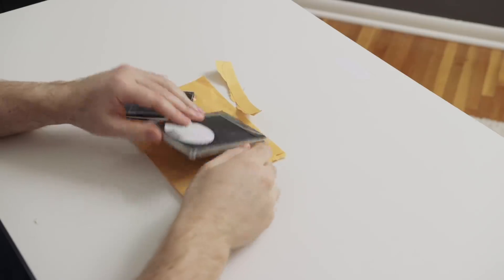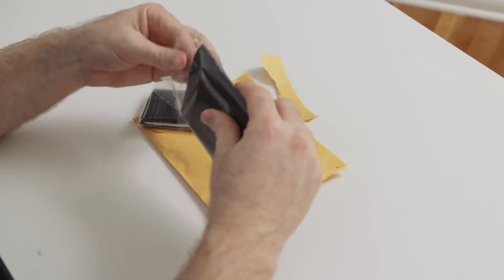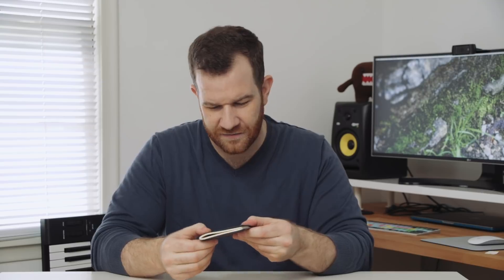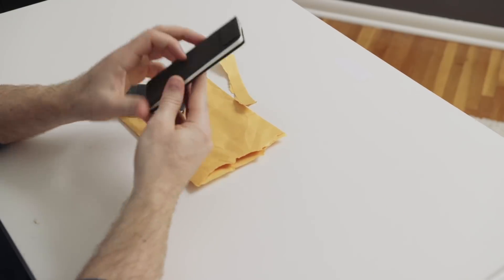What they are is a wallet notebook combination. I'm going to start with the larger of the two. My first impression is that this has a really nice feel to it. It has that kind of recycled paper texture so it's not perfectly smooth but it is just slightly rough and it just feels really nice in your hand.